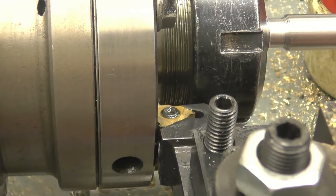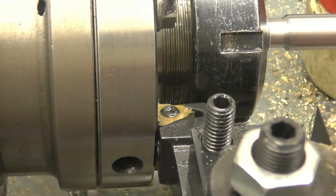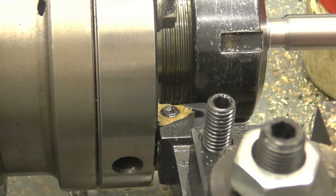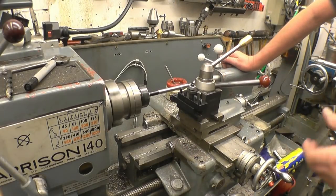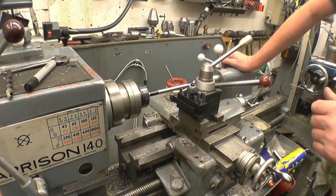Bring it in until it's touching all the way down the tool, all the way down the tip like that. That's it — absolutely bang on. I'm in the right position. I've got the transition. He has the headstop in so I can cut the imperial thread.